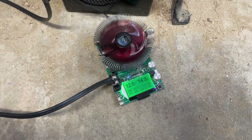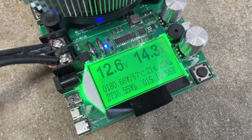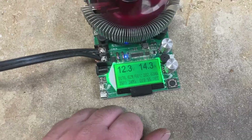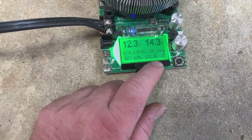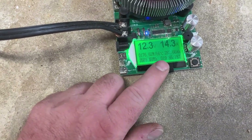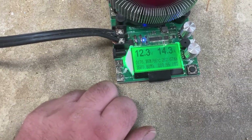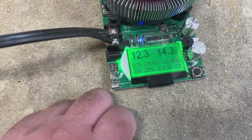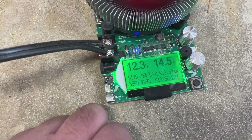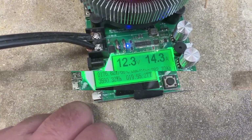We're getting close to 300 amp hours. Now we've been running for 19 hours and 55 minutes, still at 4.3 amps, 282 amp hours, 3,589 watt hours, and we're at 12.3 volts. Man, this thing is still going — we're so close to the finish line.